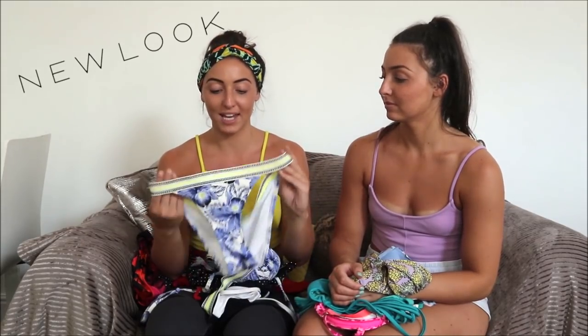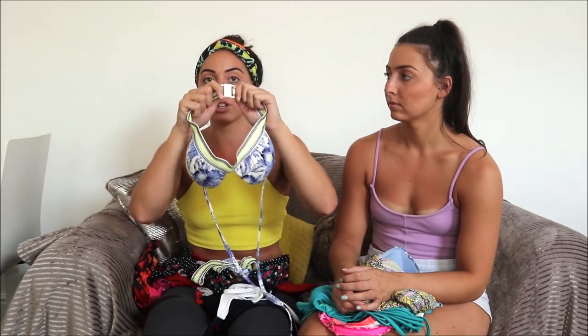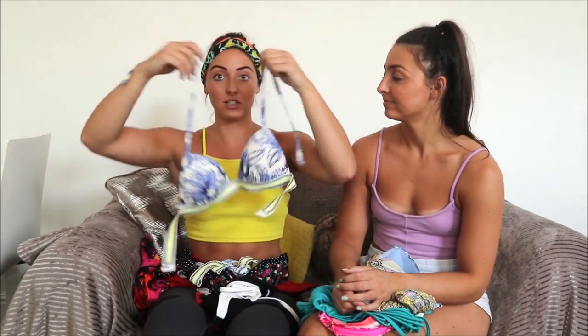The first one I'm going to review is one from New Look. I love this bikini because of the colours — I absolutely love bright colours. It's blue and yellow which is a vibrant colour combination. It's got a thick string detail. I don't really like tie bikinis, but this one has really supportive elastic all the way around that pulls you in. It's also adjustable from the top and slightly padded as well.